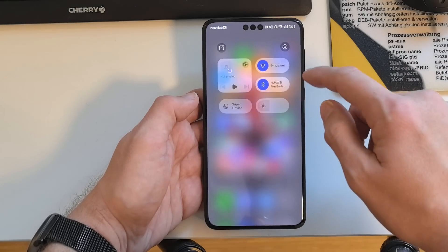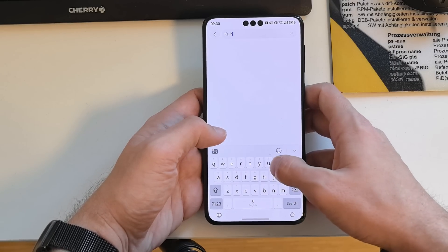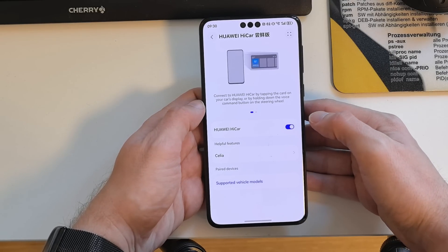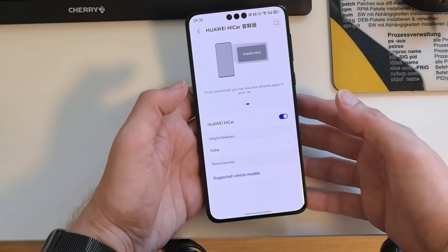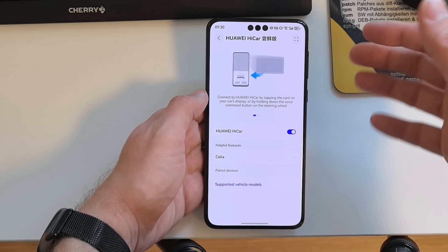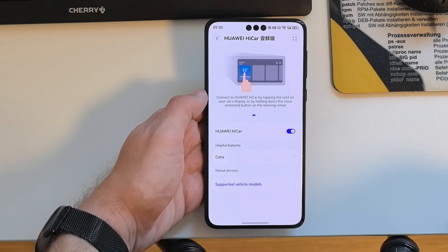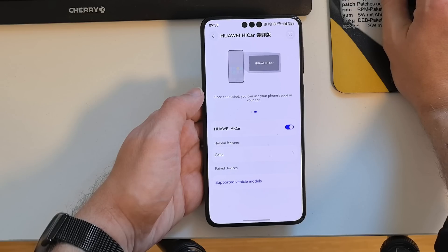Another feature returning to HarmonyOS 5 is Hi Car support. If you have a Huawei car or a compatible third-party monitor that supports Huawei Hi Car, this is now supported again — it was missing previously.